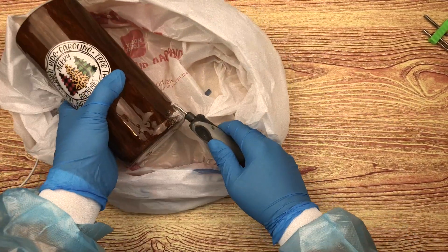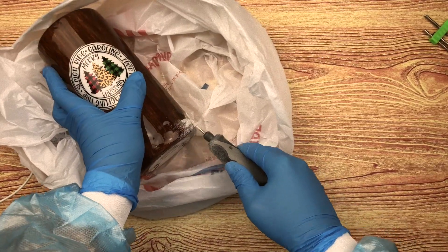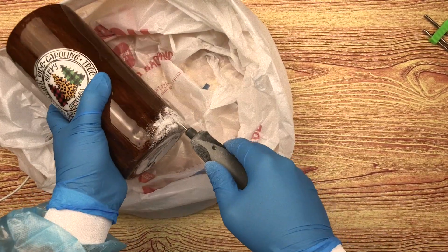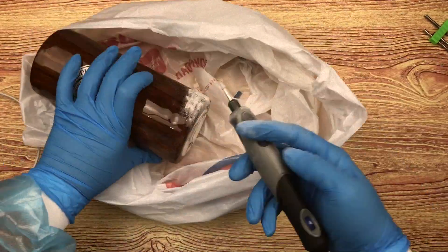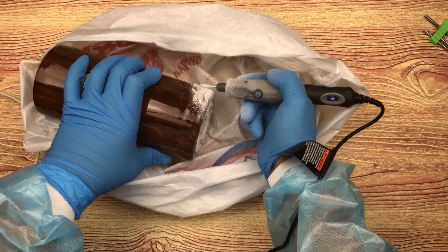You'll see here where I'm using a little bit of pressure and just rubbing over the bumps that protruded out from the epoxy.